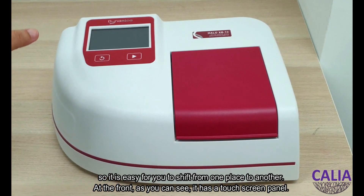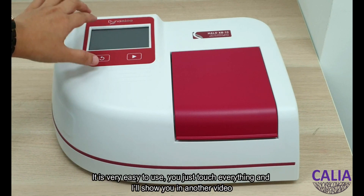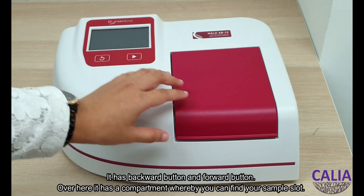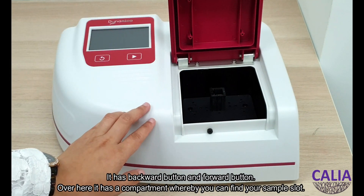At the front, as you can see, it has a touch screen panel, so it's very easy to use — just touch everything, and I'll show you in another video. It has a backward button, a forward button, and over here it has a compartment where you can find your sample slot.